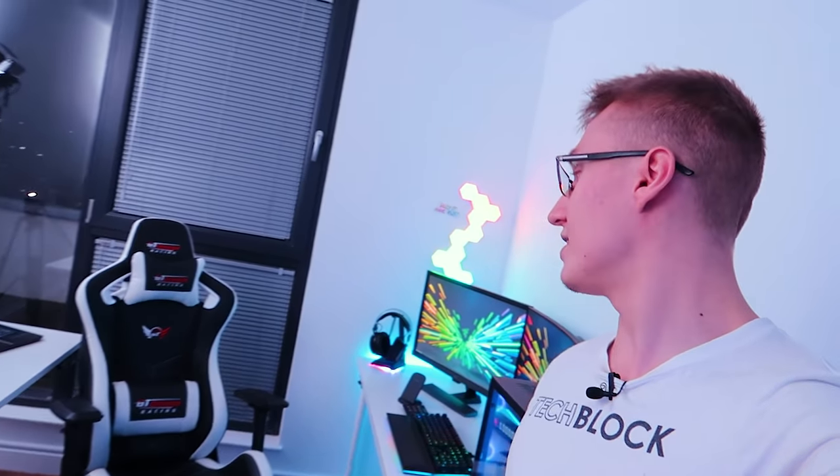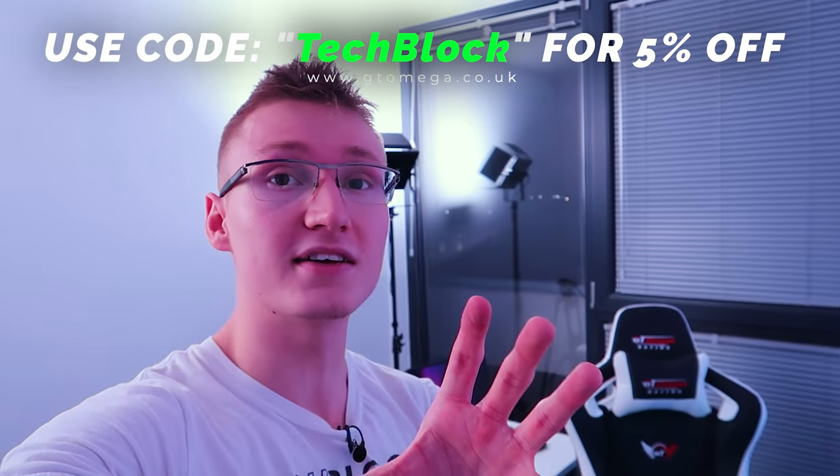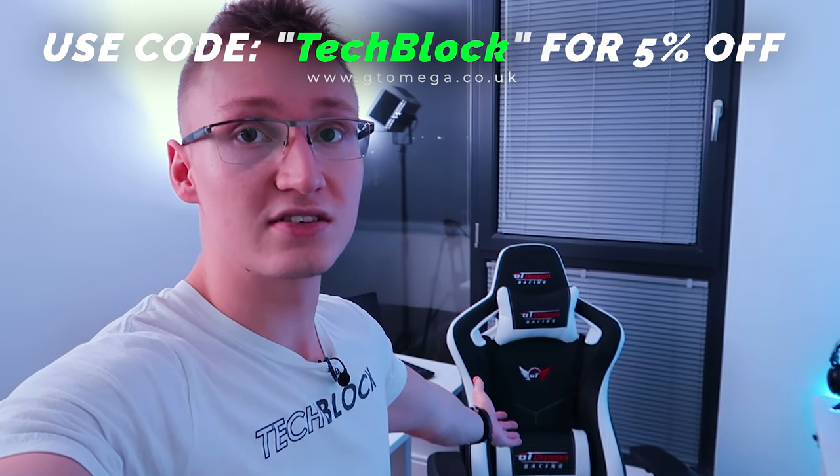And then finally, we have the lovely chair that I sit on all the time. This is from a company called GT Omega — the chair I use is the GT Omega Sport in black and white. It is by far their best chair that I've sat in, as I've owned quite a few GT Omega chairs. They do sponsor the channel, and if you want to buy anything on the GT Omega website, use code TECHBLOCK for about 5% off most of their products. The one I'd recommend is the GT Omega Sport in black and white leather. Anyway guys, thank you all so much for watching and supporting the channel — all the links will be down below in the description. I hope to see you in another video soon. Goodbye.